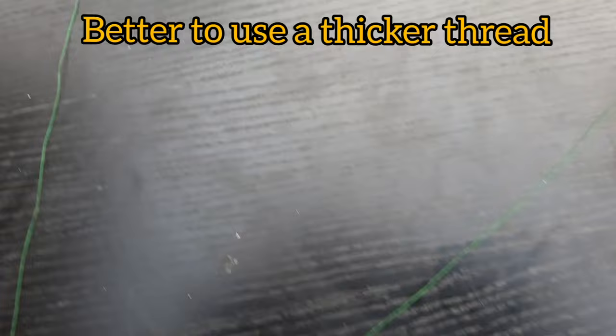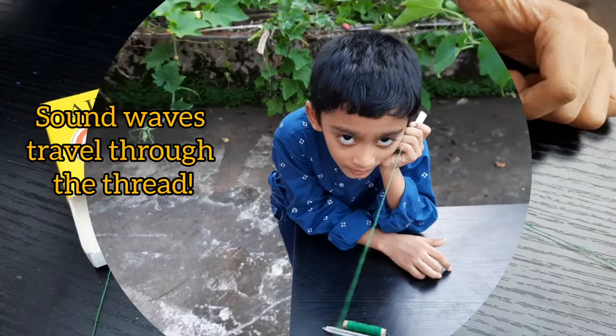Our matchbox phone is ready. We need to keep the thread taut.